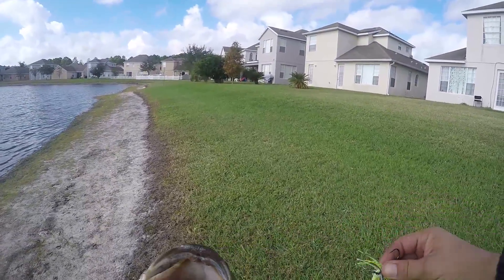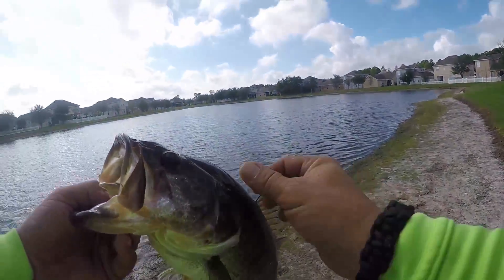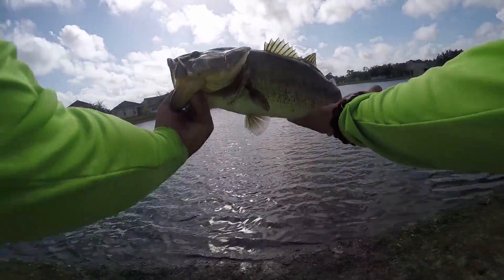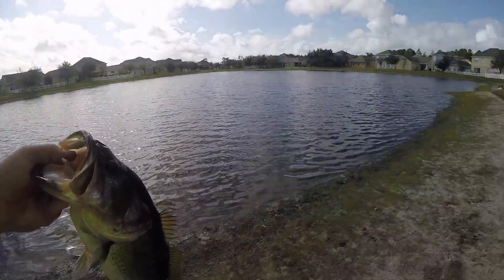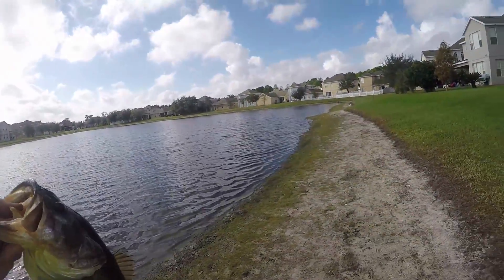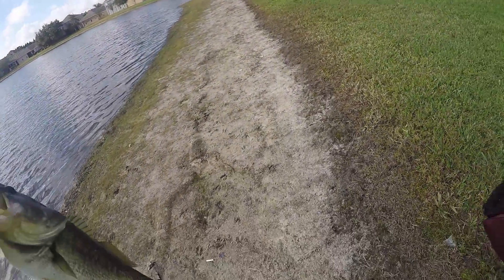Spinnerbaits, man — when it's cloudy and windy is the best time to throw spinnerbaits. Two and a half. Let's see.